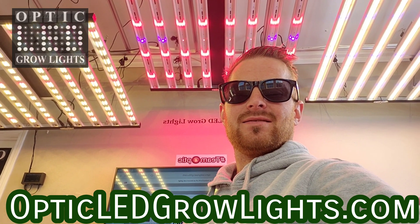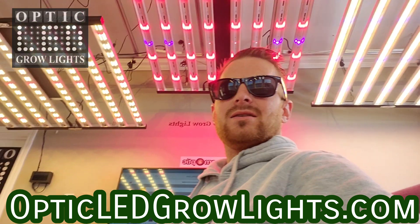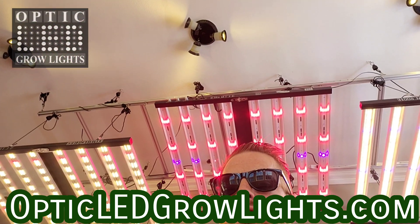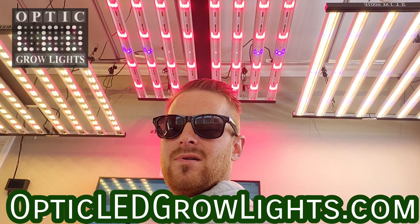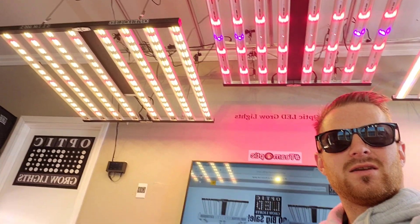How's it going everybody? Good morning and thank you for dropping by. Weston here with OpticLEDGrowLights.com. Let's take a look at what we have going on today. Good to see you all. Let me know what your favorite Optic is you're rocking with and let's take a look at what we have for you today.